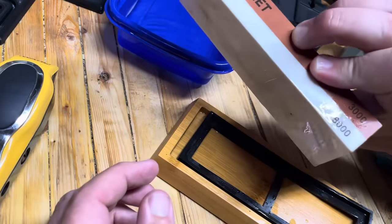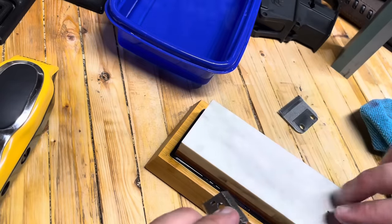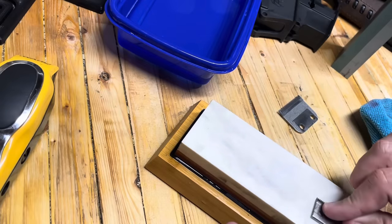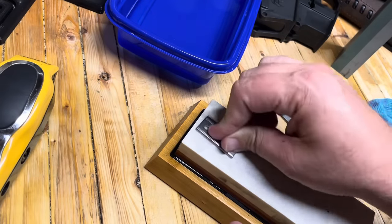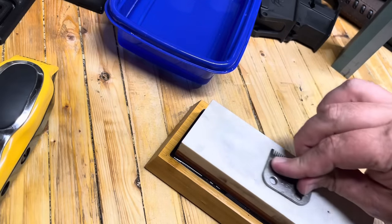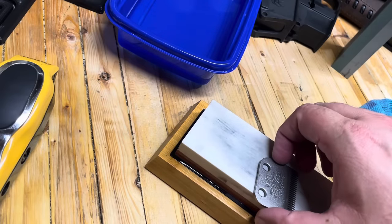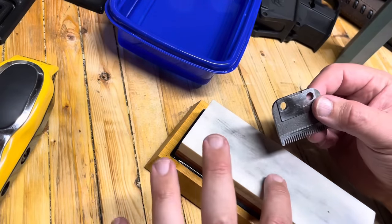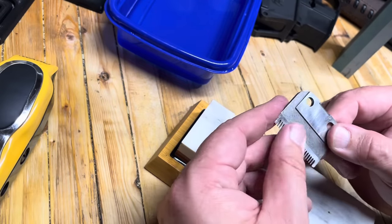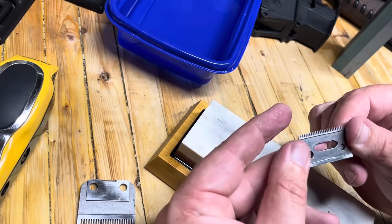We have our 8,000 stone all soaked in. If you see all of this darkness that was not on the stone before — that is metal material that we have removed. That looks really good. I think this one looks pretty good as well.